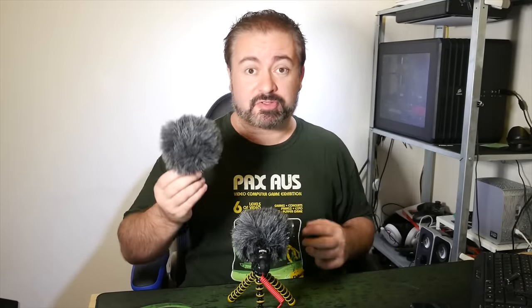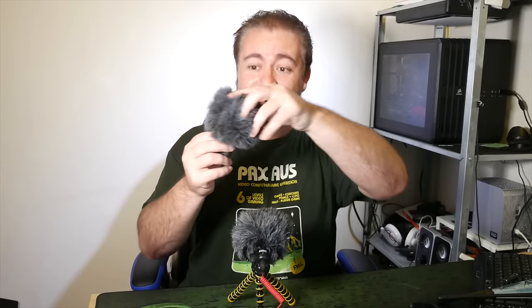That is the Rode VideoMic Me and the Rode VideoMicro. Both superb — and I mean superb — value for money. I used to say the VideoMic Go was the best bang for your buck you could possibly get in an on-camera microphone, but I don't know whether I'm ever going to say that again, because these are cheaper and better. And they come with the fluffy windsocks so you can use them outdoors a lot more easily.